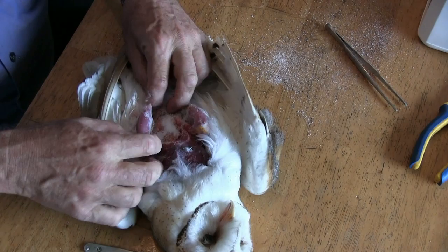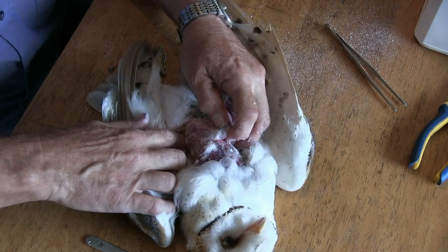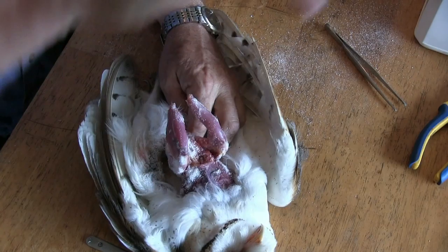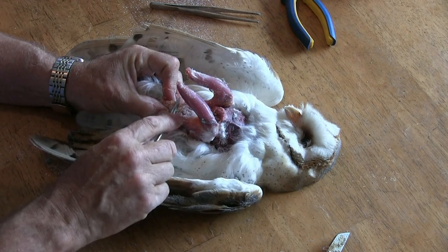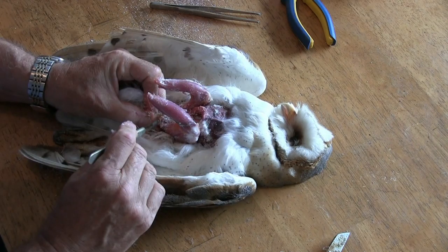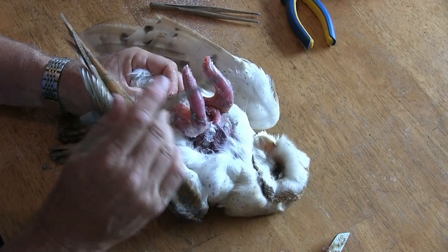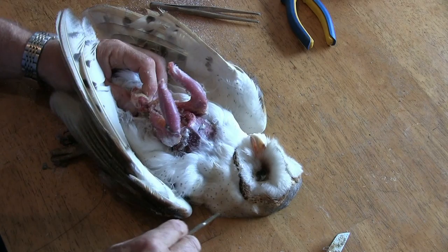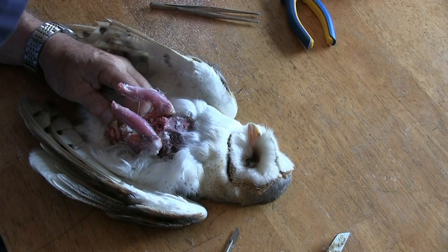Now I have to work around the back of the bird. Plenty of borax each side, all around in there. Gradually push my fingers right the way around underneath the bird, right the way through. Now we come to the tail — peeled right down. I've got to take the knife now and very carefully go around here, cutting away the fat and the tissue so the tail feathers don't all fall out. The borax is quite harmless — you're more likely to do yourself with the knife than the borax. Trim away any meat, then immediately plenty of borax around that bit, push it back in again.